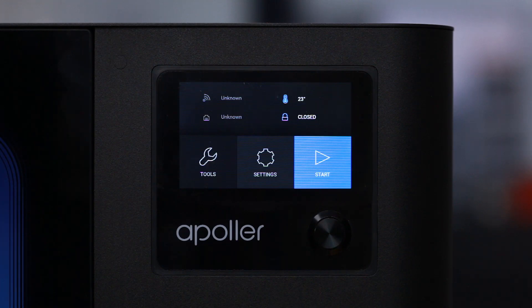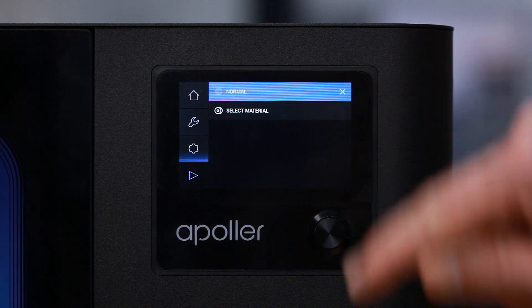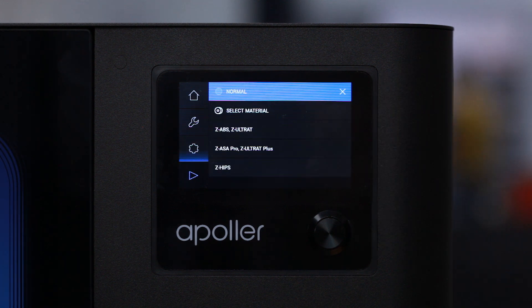To start the smoothing process, select Start in the main menu. In the first step, you have to specify the type of the 3D print which is going to be smoothed. For now, choose the Normal option, which suits most of the prints.